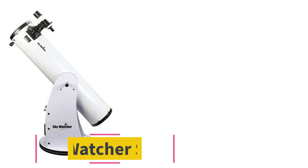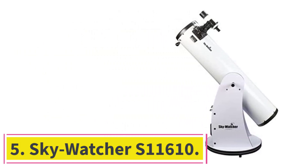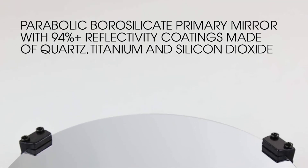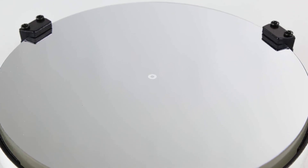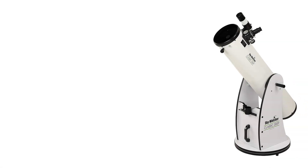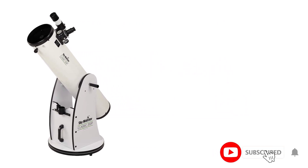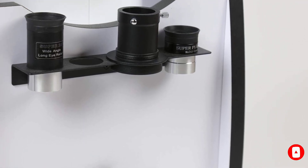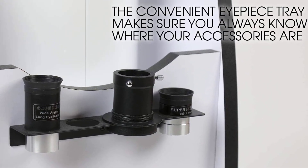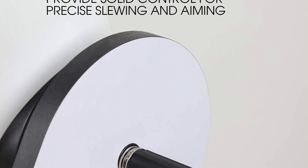At number five: the Sky-Watcher S11610. This has earned an enviable spot on the list of the best Dobsonian telescopes. It is an excellent option for individuals who are on a budget but want an 8-inch Dobsonian. Though it is an affordable option, this reflector telescope is not at all compromised quality-wise. An f/5.9 Newtonian, it is manufactured by Synta Optical Technologies, the same company behind Celestron. The telescope is made with the right materials and will stand the test of time.